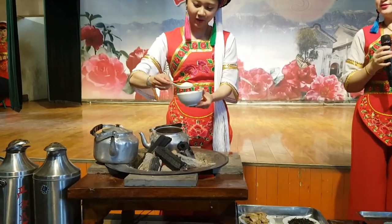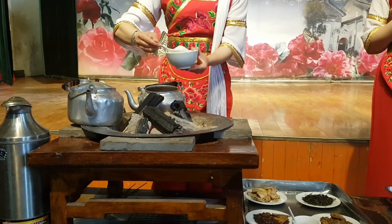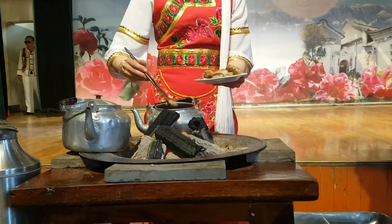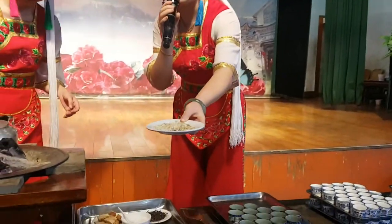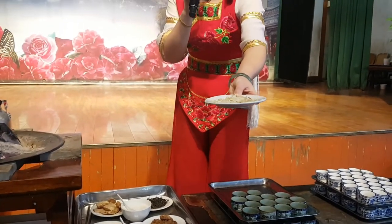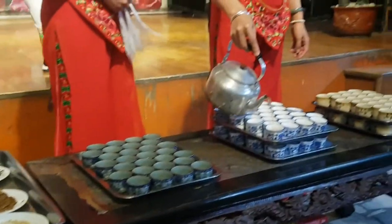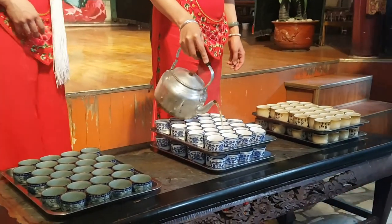After the bitter tea, it's time for the sweet tea course. For this course, they add a good amount of sugar to the pot, as well as some brown sugar. There is also ginger. The tea will be boiled for a few minutes till it's done. They also put the local dairy rushan and some slices of walnut in the cup before they pour in the tea. These can actually be eaten while drinking the tea, so you have your snacks right in your cup.